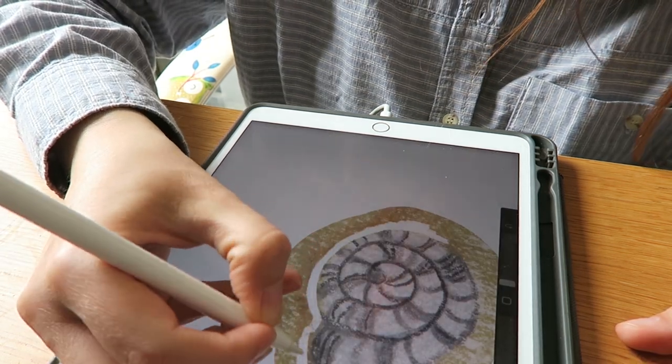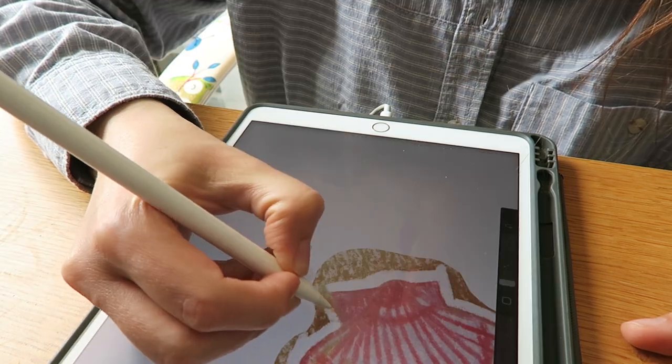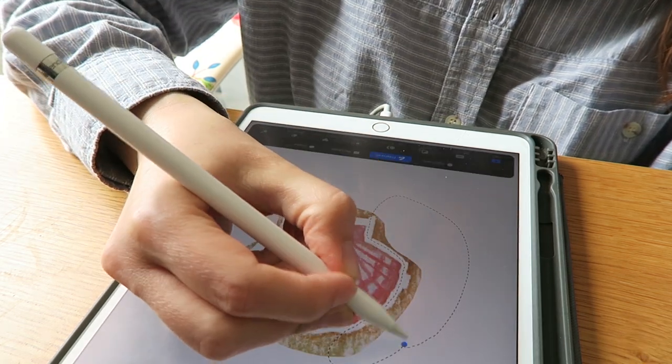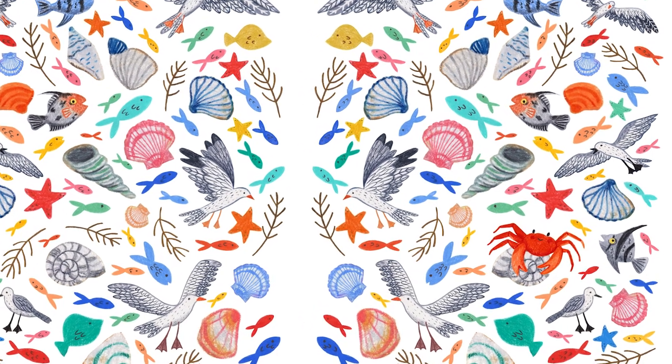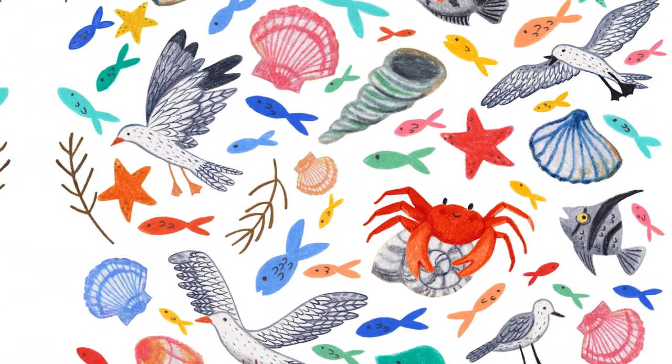So I started cutting out some of the different characters on the iPad and then I moved over to Photoshop. Unfortunately I don't have the footage of me moving everything around to make the pattern, but I can show you the final pattern here. I've mirrored the pattern so it's slightly different on each page, and on the right hand side I've added the crab because I thought that looked quite fun. We're now going to have a lovely wholesome animal sanctuary break, some packing footage, and then there'll be a bit more illustration stuff at the end.